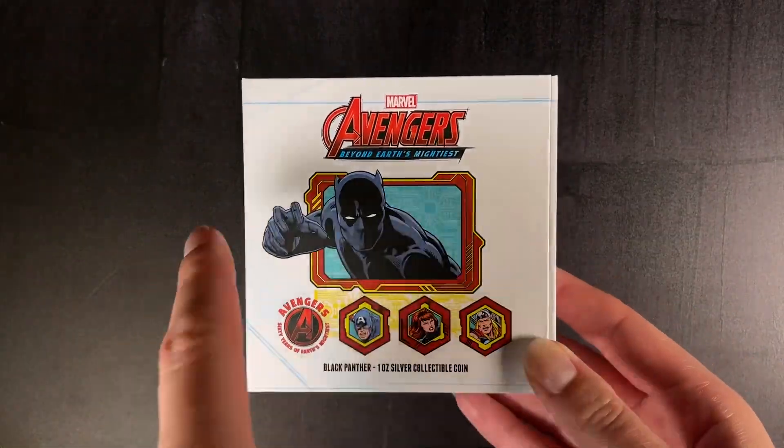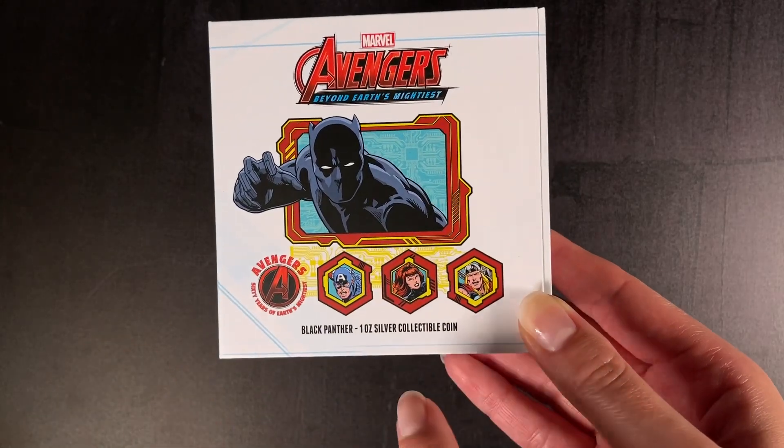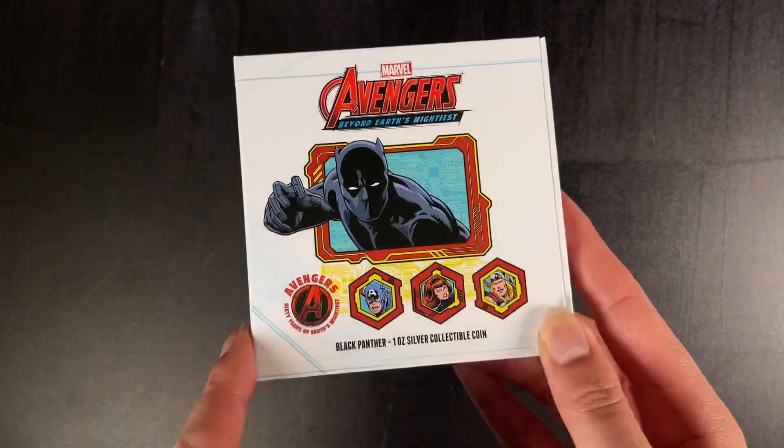Up next in our Avengers 60th Anniversary coin series is Black Panther on a 1oz pure silver coin. The coin arrives in this Avengers themed box.